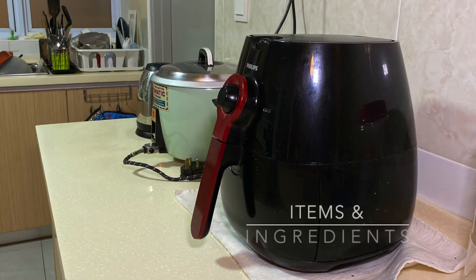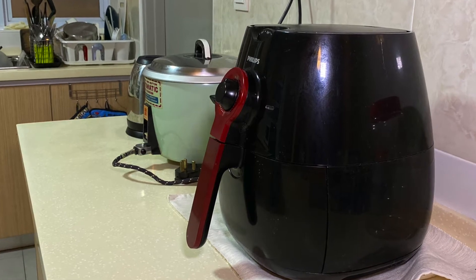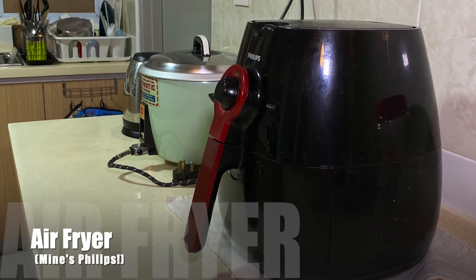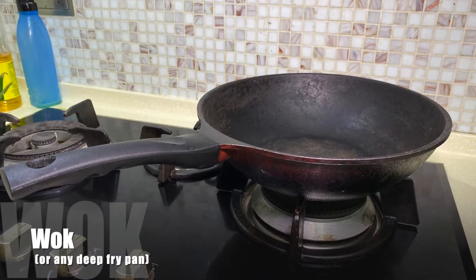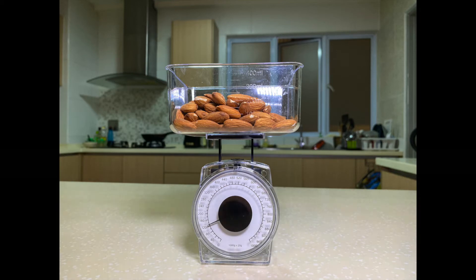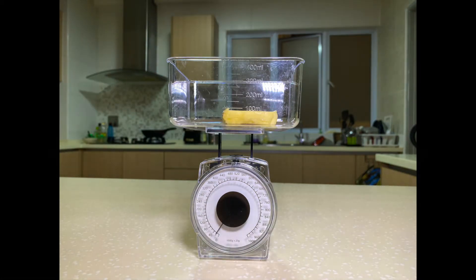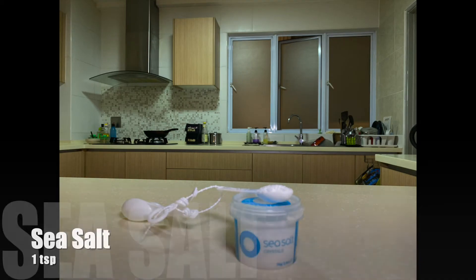Now that we're done with that, let's go on to see how we make this. What makes this recipe easy and quick is the assistance of my handy air fryer — it browns the almonds quickly and evenly. You will also need a wok or any deep-fry pan. You will need 120 grams of almonds, 15 grams of butter, 2 tablespoons of caster sugar, and 1 teaspoon of sea salt.